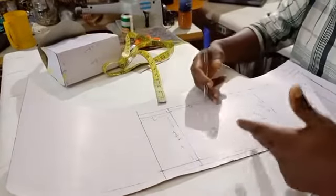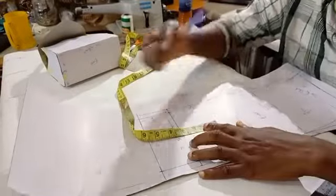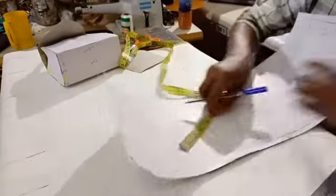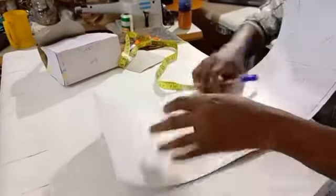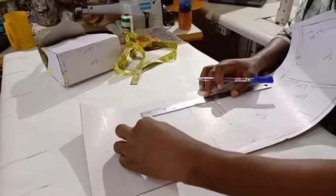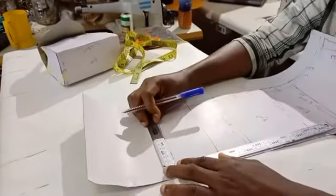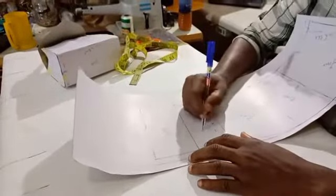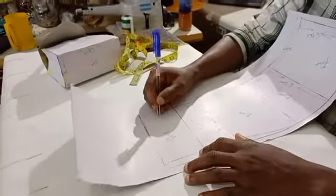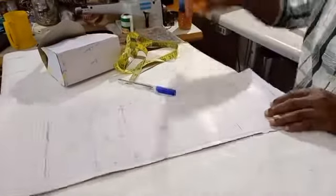The flap length depends on how far down you want it to go — increase the inches to go further down, reduce them for less. Our flap will be three inches, so we measure three inches from here, three inches here, three inches here, then join the points. This is the flap — three inches — and from here to here it's still 5.5 inches. Let's cut out our pattern.